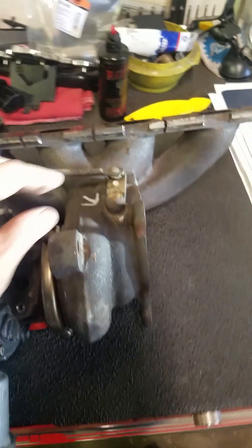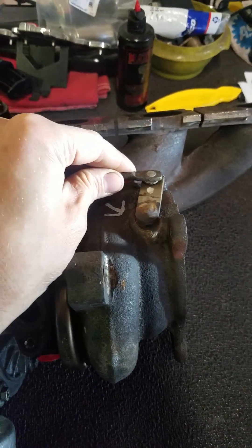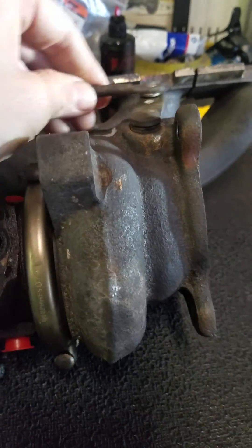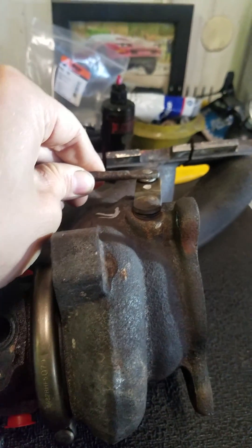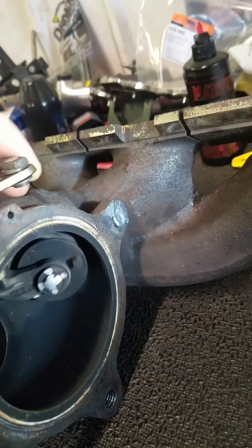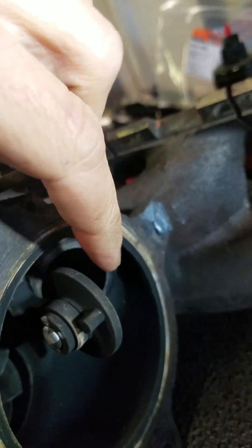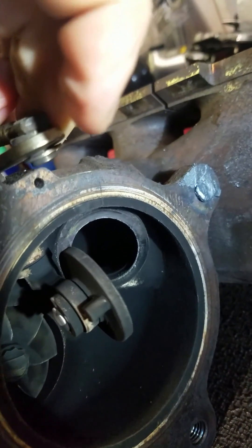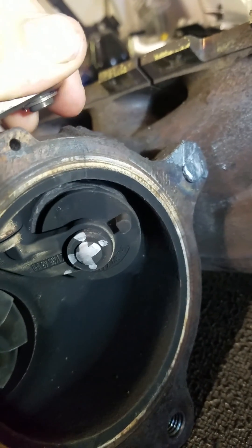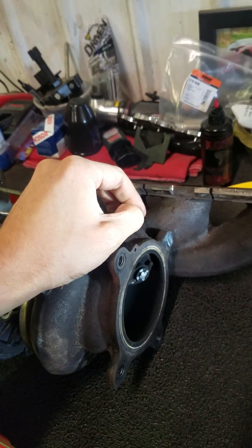This one did require a new turbo because of a wastegate problem. The arm and bushing are all worn out — the arm is actually jumping around in the housing, and that's causing the wastegate not to seal correctly. You can see it's got a good seal at the top, but all that black around the bottom is where it's leaking. So that's the problem there — the wastegate's leaking, causing the underboost code.